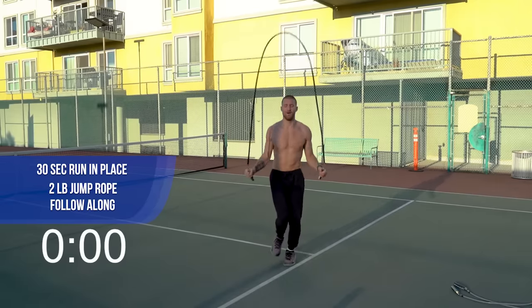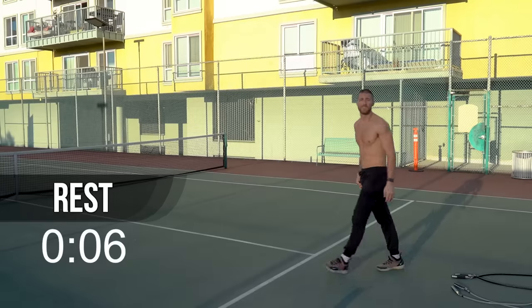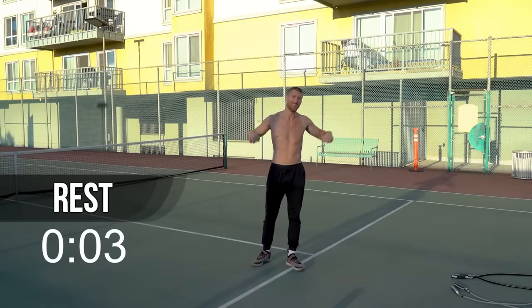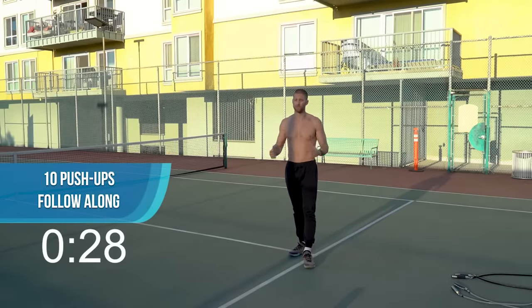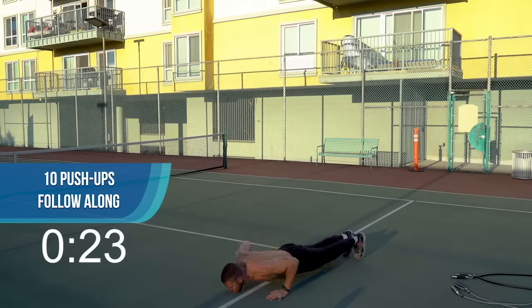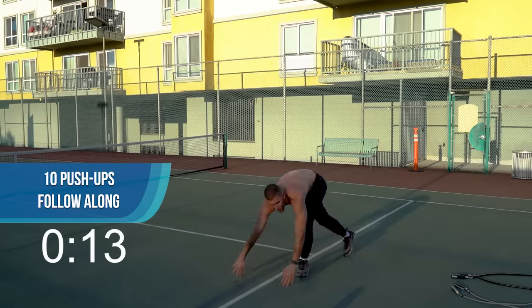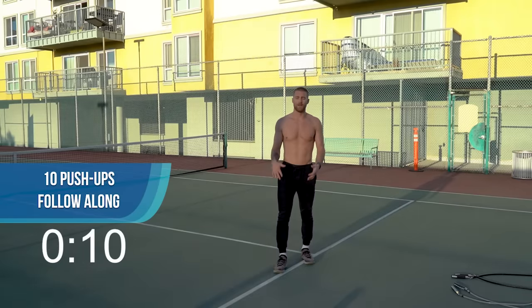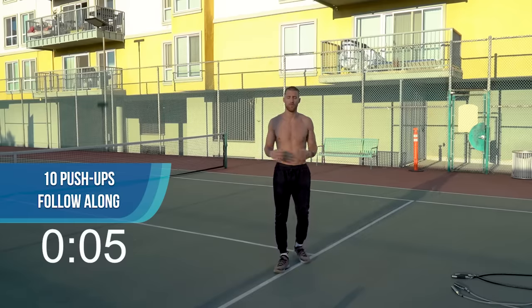Three, two, one. We've got ten more push-ups and then you get a minute rest. We'll do it all over again. I'm going to go back to just regular push-ups now. Great work — if you're done already, take some deep breaths in through the nose, out through the mouth, shake it out.